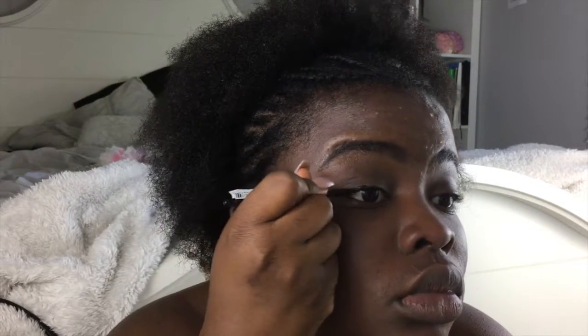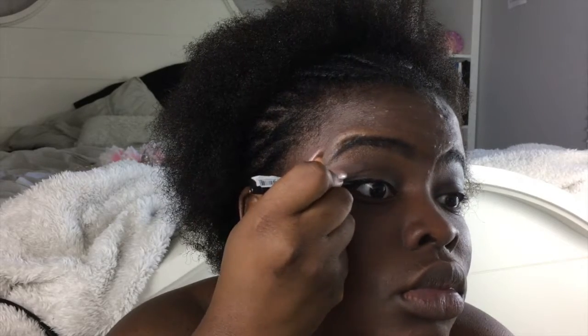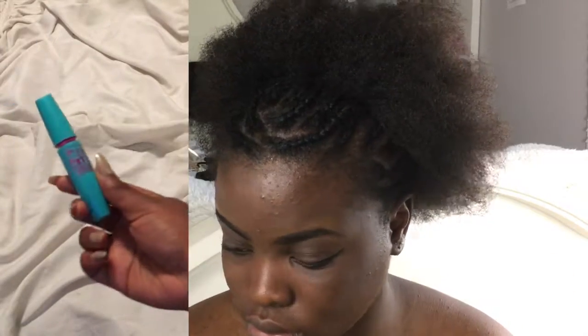Next I'm going to take my liquid liner — I think I got this from Walmart — and what I do is I just follow the base of my eyelid. That's really all I do. It actually took me forever to figure out how to kind of do a wing, and it's not even really a wing.